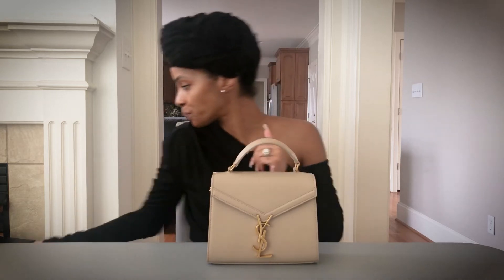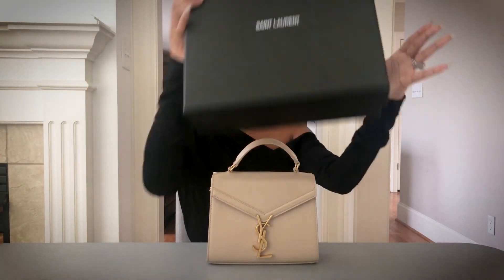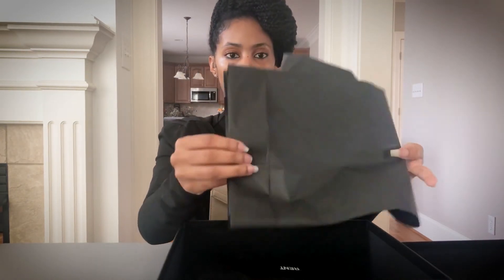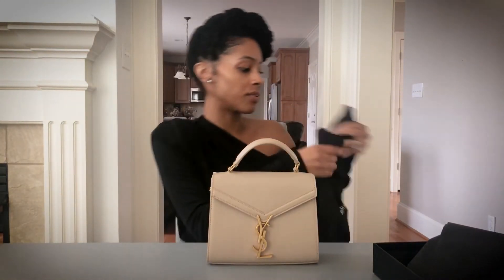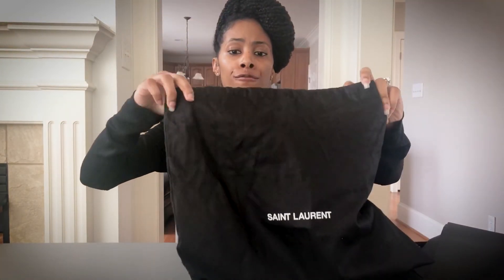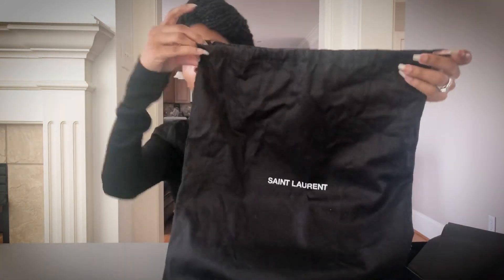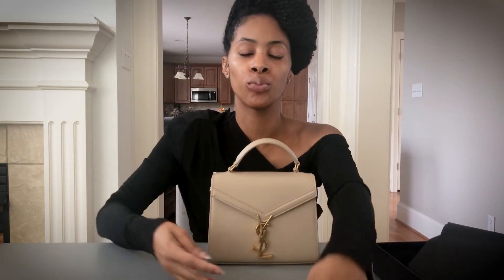Let's go over what the bag comes with. It came in a black-and-white box — Saint Laurent's packaging is very classic, well-made, and durable. There's wrapping paper with a Saint Laurent sticker, and of course a dust bag. YSL's dust bags are very durable — this one could practically be a knapsack. It has a single drawstring and fits the bag perfectly while still keeping it protected.